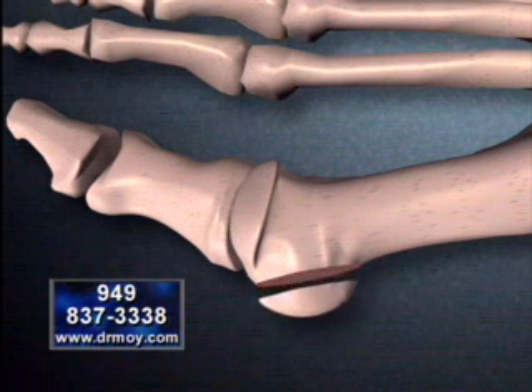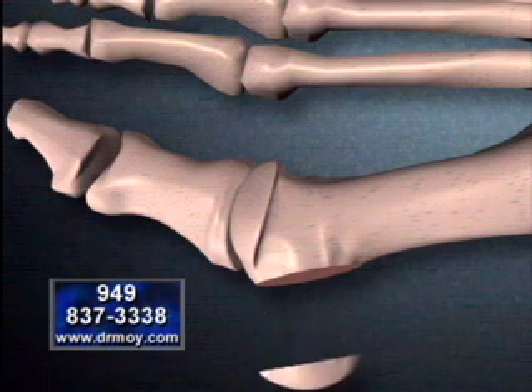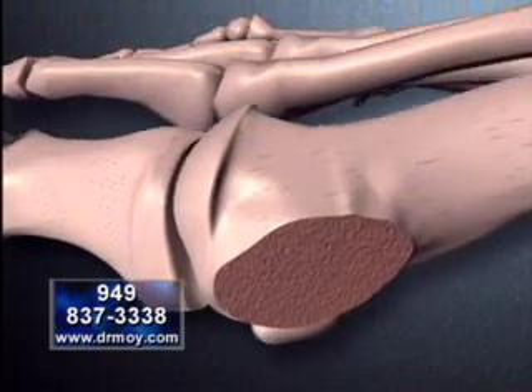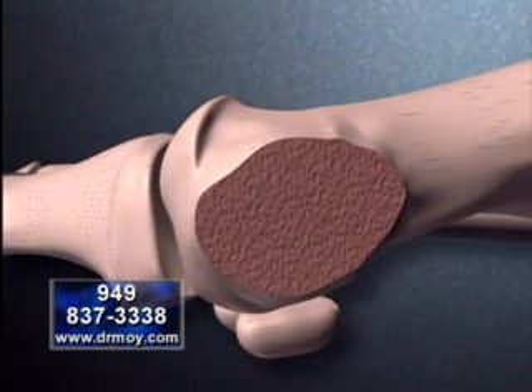We must now realign the great toe joint to prevent the bunion from growing back. Now, looking underneath the great toe joint, we see two very small sesamoid bones.